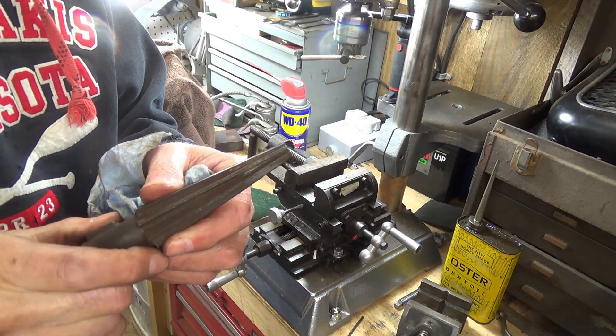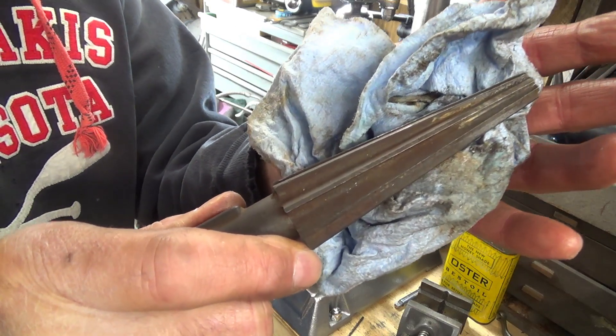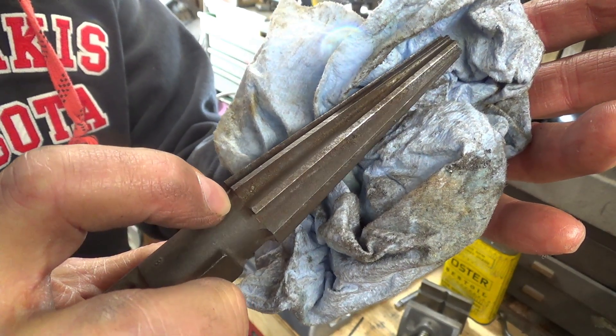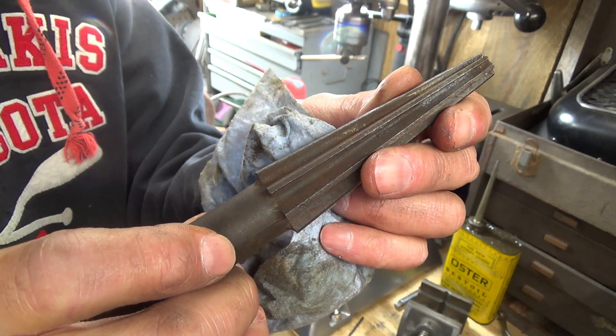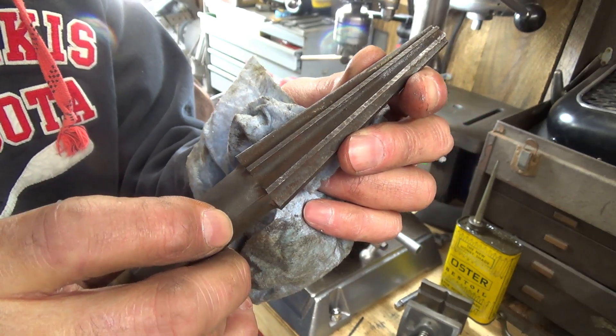This old taper has been around for a long, long time and she's got some battle scars on her. But I've used it many times and I've probably had it myself 35 or 40 years. Still gets the job done.